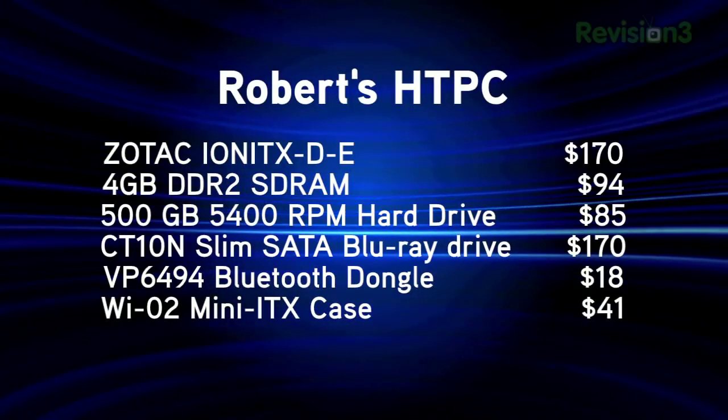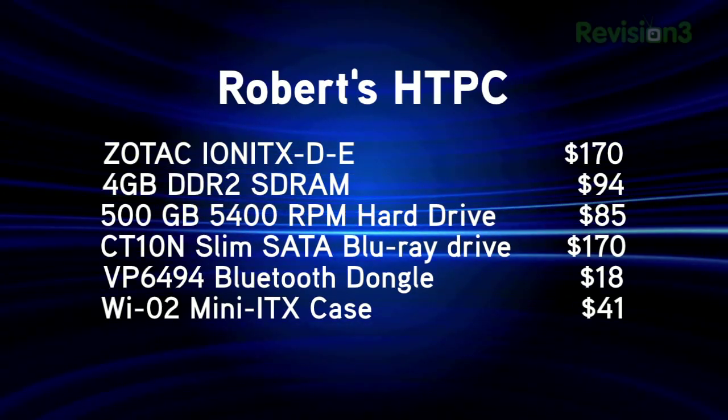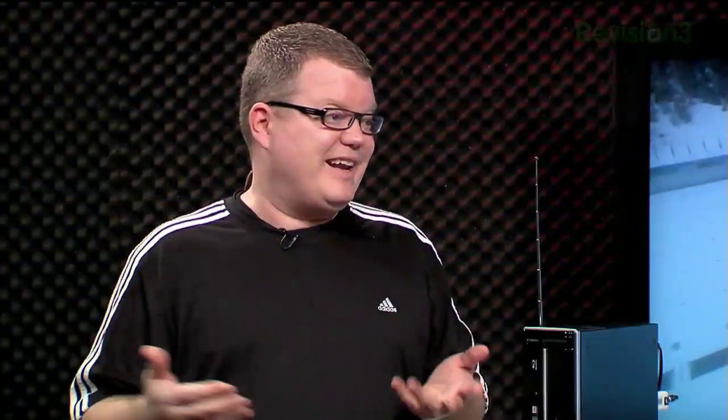It is very low-powered. Between the motherboard, a low-powered CPU, notebook-style components including the hard drive and the optical drive — being a Blu-ray combo drive — about 53 watts average. I've never seen it go above 60. Wow, very low power.